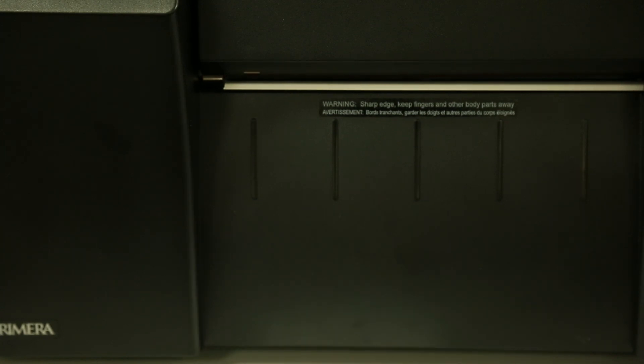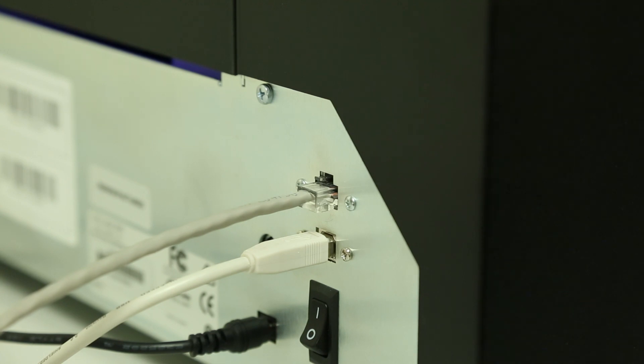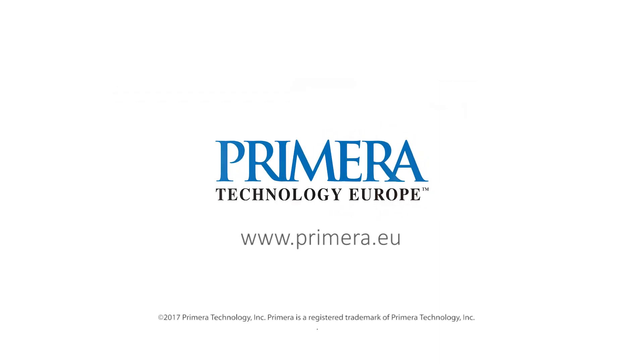Or, if you need to send label jobs from multiple locations, LX2000E has built-in wired Ethernet or wireless connectivity. For more information on LX2000E or Primera's full line of label applicators and printers, including our entry-level LX500E and LX1000E, visit us at Primera.eu.